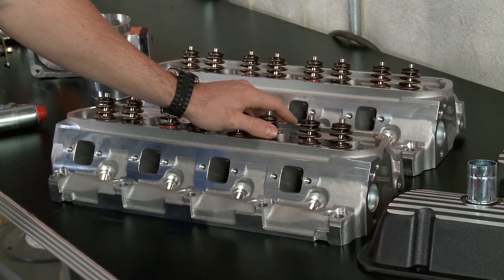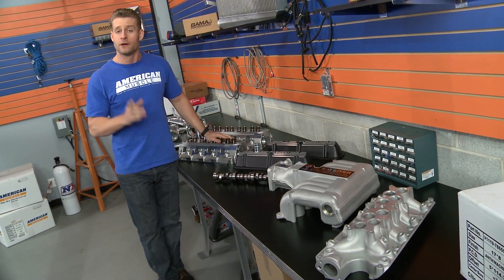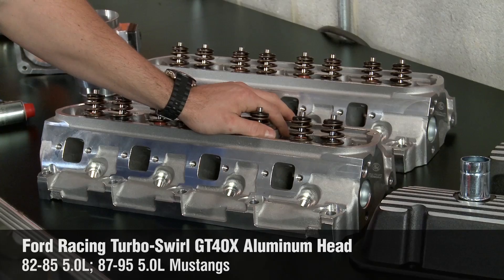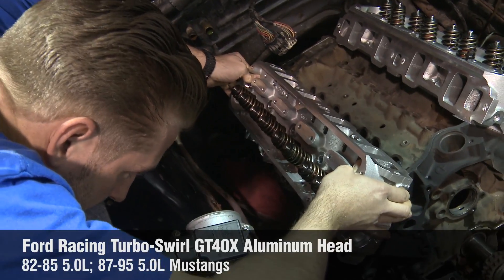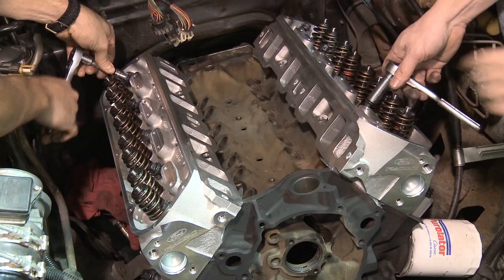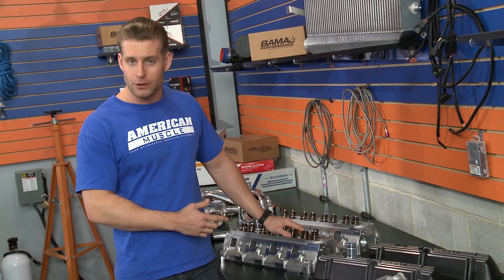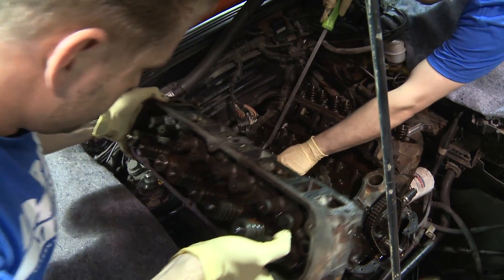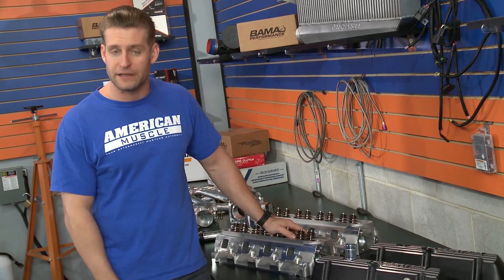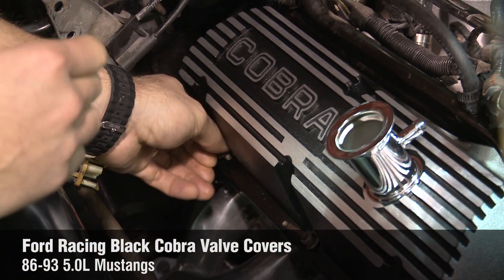For starters, we're going big with a trio of parts from Ford Racing, all of which should do wonders for our 5.0. First up, we're looking at the Turbo Swirl GT40X aluminum heads from Ford Racing. These heads are a variation of the original GT40 heads found on the '93 Cobra, but with a few improvements. For one, they're made out of lightweight aluminum versus the heavier cast iron, and they're designed to flow much better than the original GT40s. And to top it off, we've scored some pretty trick Cobra valve covers.